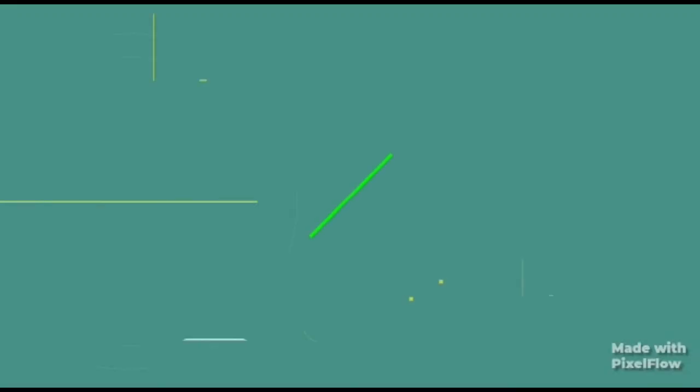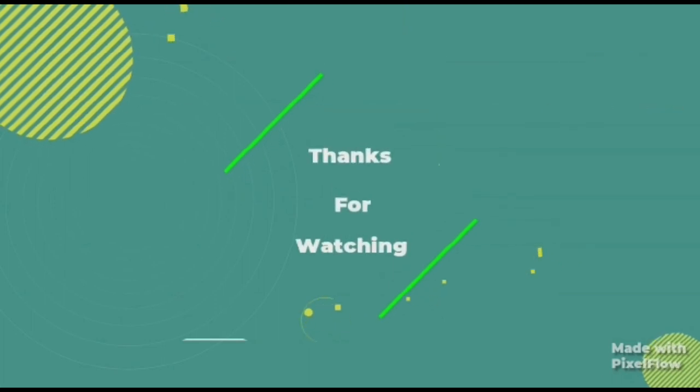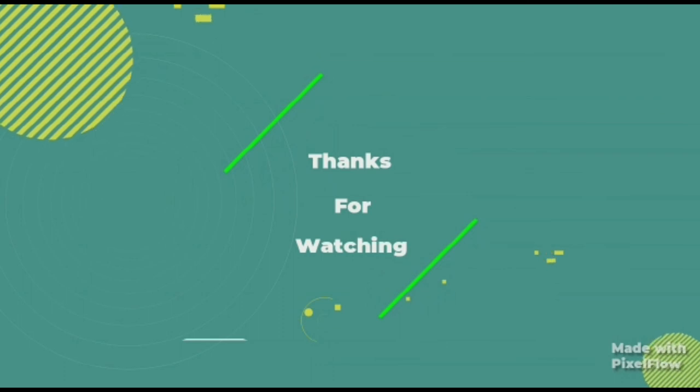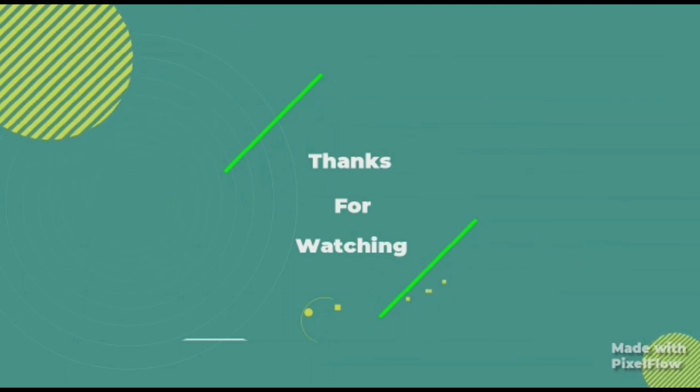I hope this video was helpful. If you like this video, please subscribe, share, and enjoy it. See you in the next video. Bye-bye.